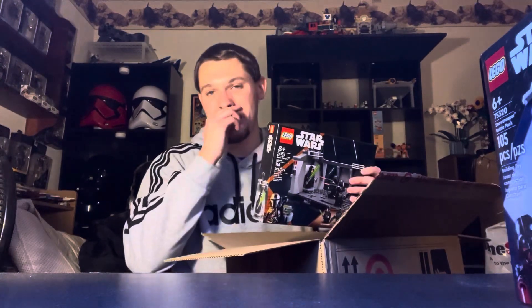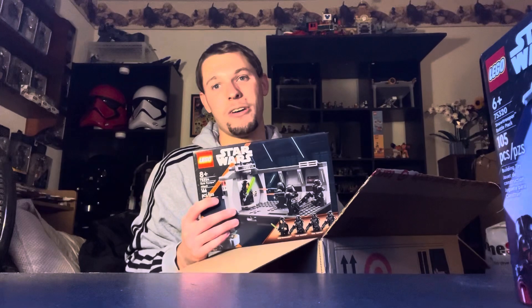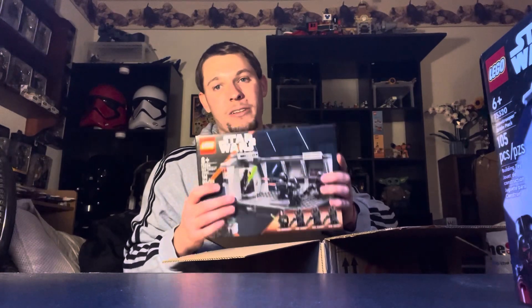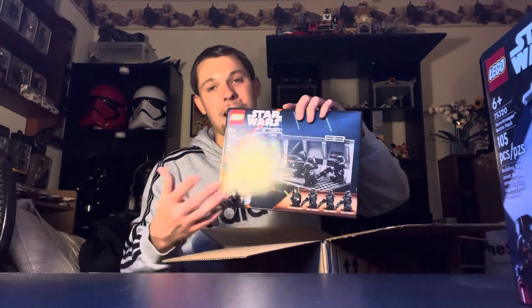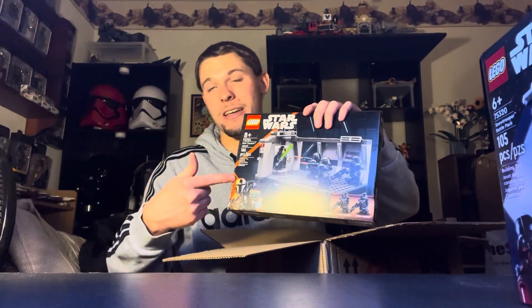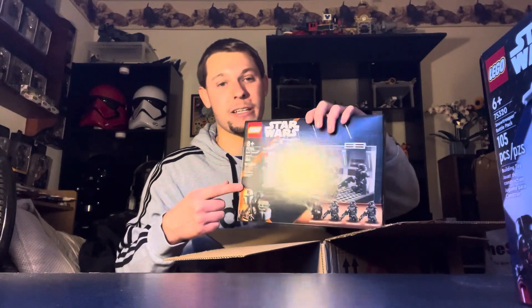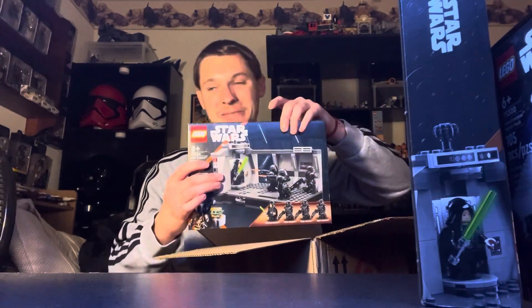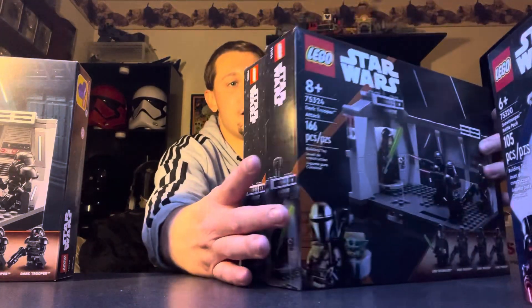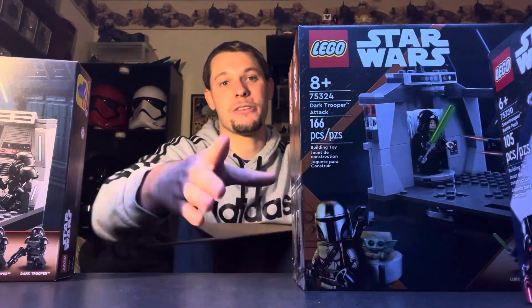Moving on, I wanted to get more of these before they retired. There aren't many Dark Troopers in general, but they're great pieces as well. I'll be parting these out, keeping the figures, and adding the pieces to my collection. I got one Dark Trooper, another one, and last but not least another one — so three total. These were about eighteen bucks each, which is pretty crazy.